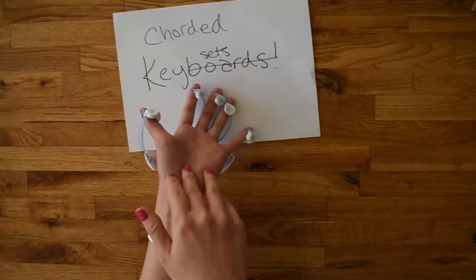Here's how you build Soto, a wearable Bluetooth corded key set for one-handed entry on your phone or computer.